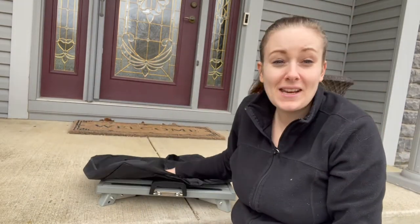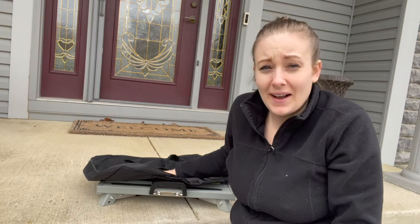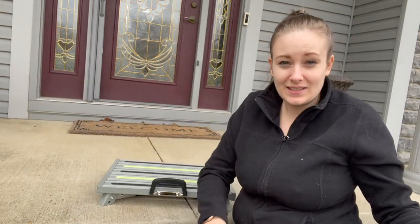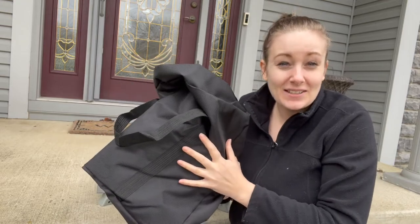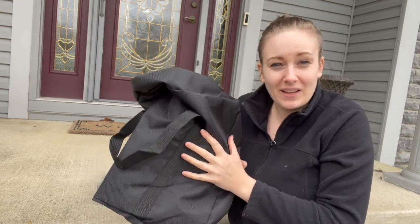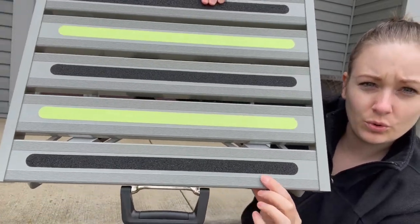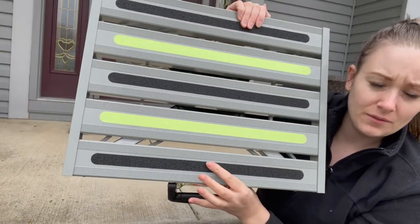You also get a carrying case, which is super nice. I love using this to put over my step when my steps are dirty. If I'm using this outside and I get any kind of sand or dirt on these steps, it's nice to use this carrying case to keep my RV clean on the inside.